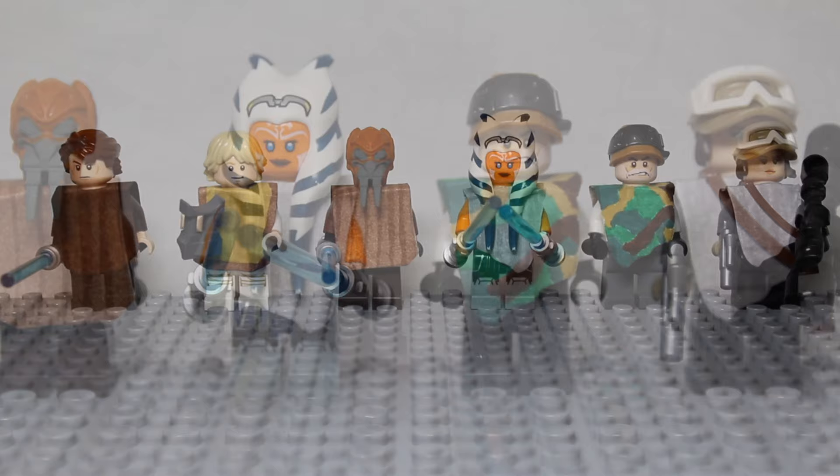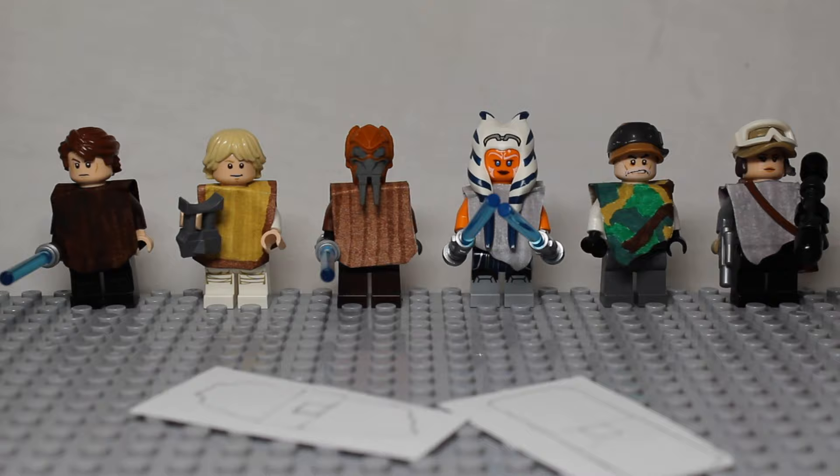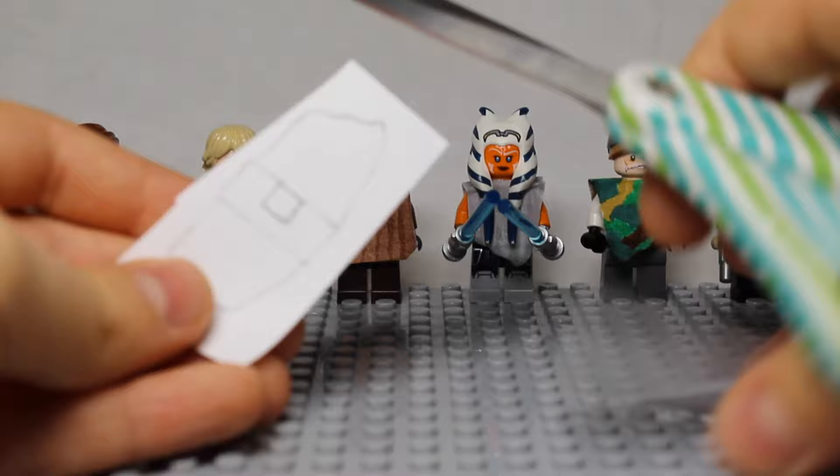Now we will go through how to build these ponchos. We'll be building two ponchos at the same time, one of each kind. The first step is to cut out one of each kind by going roughly around it — just cut around it loosely. So now we have our two ponchos cut out from the base: one jagged one and one more curved one.